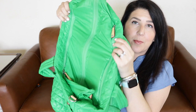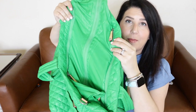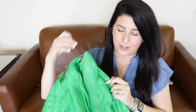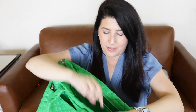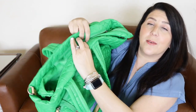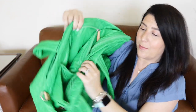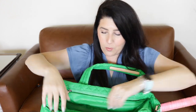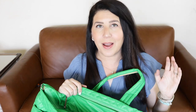You have two zipper pockets on the outside of the bag before you get into the main compartment. When you unzip these pockets you have a completely separate pocket there — big, big pockets. A great place to put a Kindle if you're traveling. If you're going on an away tournament, you can definitely use this bag as both an overnight bag and a tennis bag.